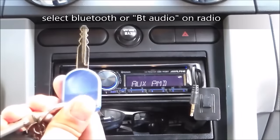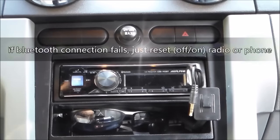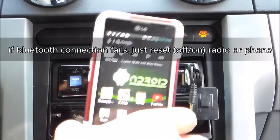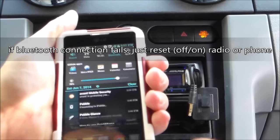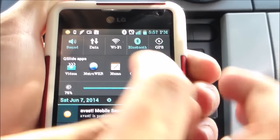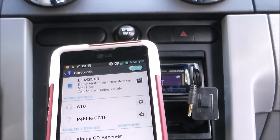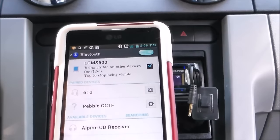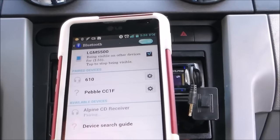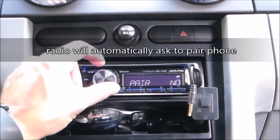Sometimes with Bluetooth it may disconnect or glitch, and then you have to turn off your car or turn off the radio and turn it back on — that's the reset. First thing you want to do is swipe down and turn on your Bluetooth. Press and hold Bluetooth, select 'be visible', then select Alpine CD receiver.